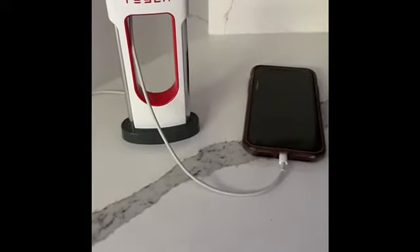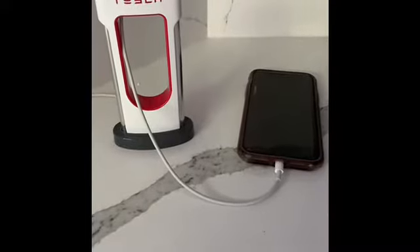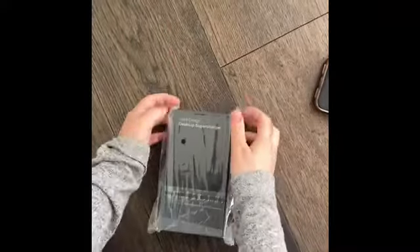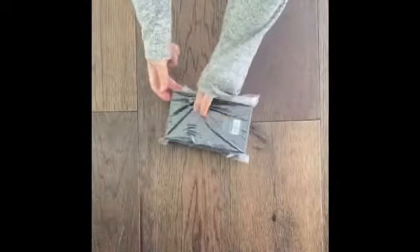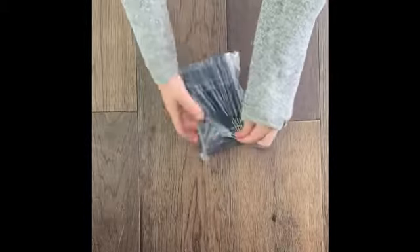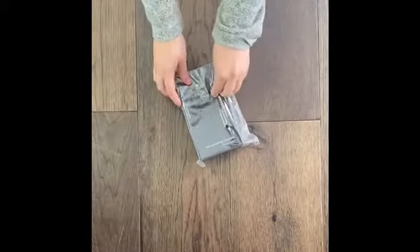Hello guys, if you are a true Tesla nerd like me and would like to charge your phone in true Tesla nerd fashion, feel free to keep watching this video. So on the Tesla website, I saw that they sell a mini supercharger — it's a mini desktop supercharger, basically a replica of the superchargers that Tesla car owners are able to charge their cars at.